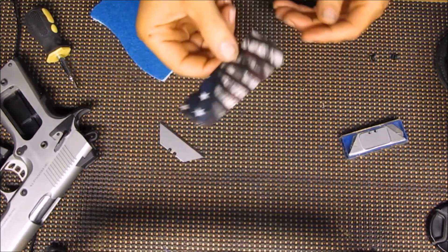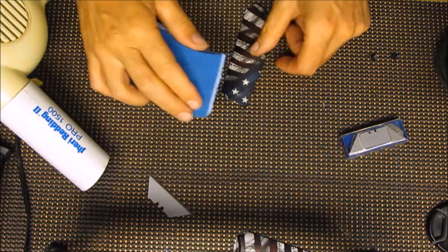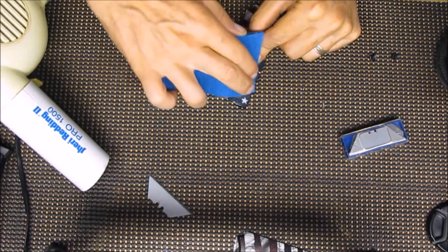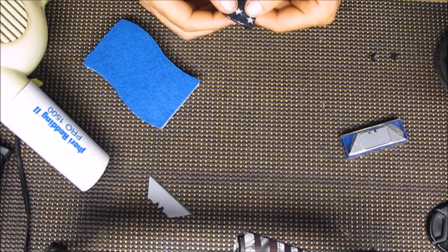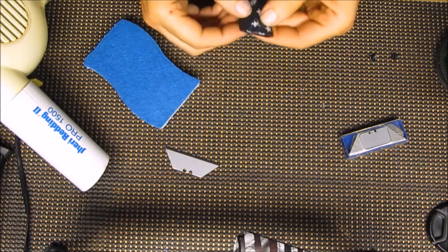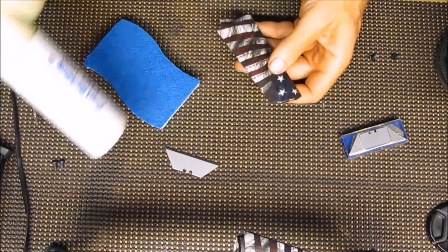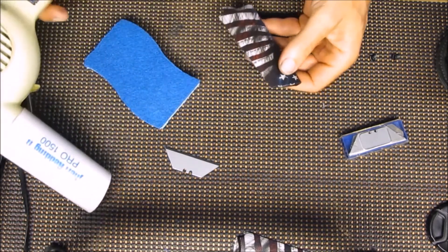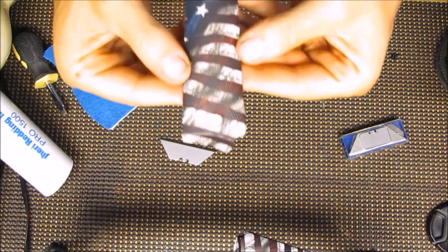We're going to let this cool and then we will trim off the excess. In the meantime we will go ahead and do the next one. Okay, we're back. I had already taken that grip off - I forgot to start the camera when I started this but basically the same process as before. Just get it laid on there, press it down a little bit, then start hitting it with some heat and forming it to where you want it to go. Just work our way down. Looks like we got this one done as well.